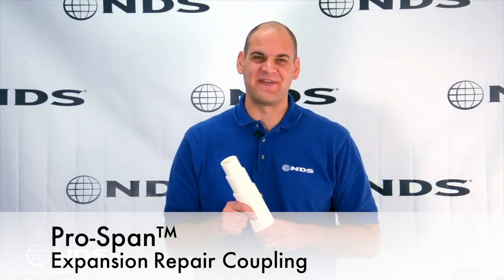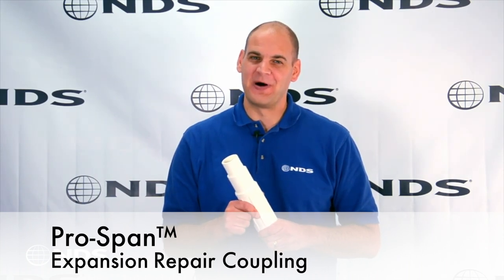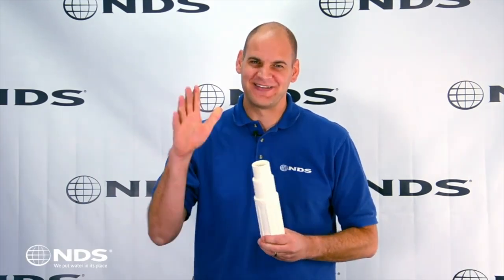I love the ProSpan because it is fast to install and makes repairing a broken pipe much easier. I'm Dr. Drainage, talk to you later.